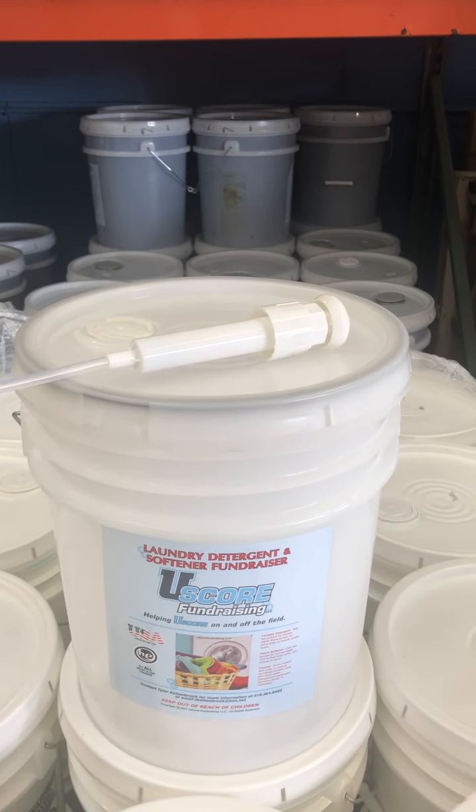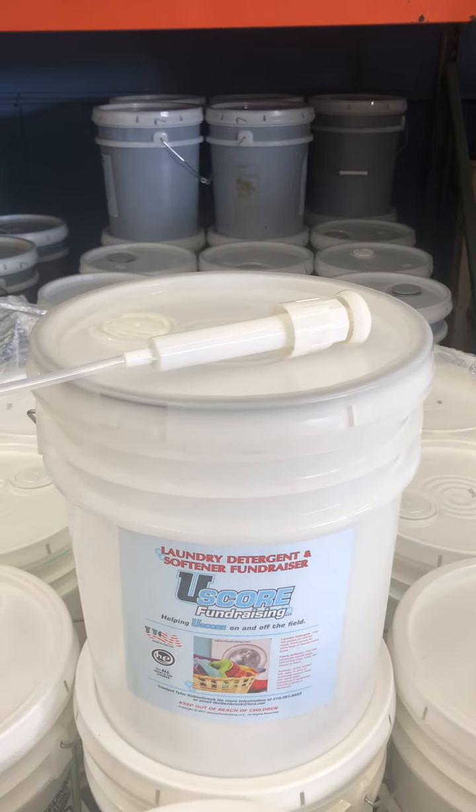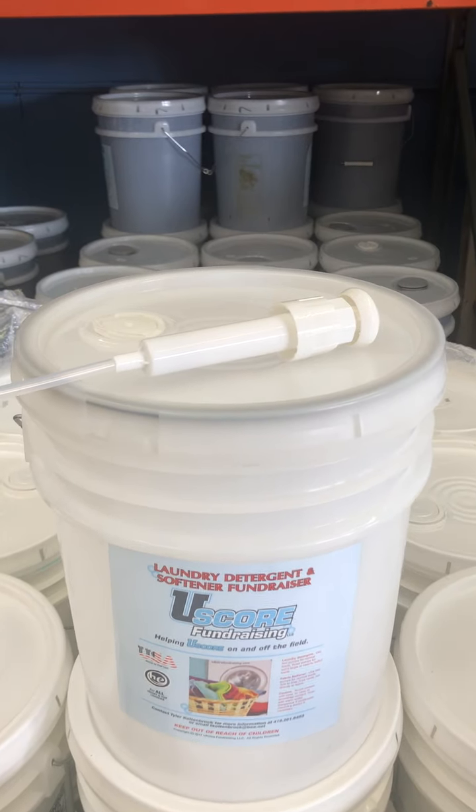Hello, everyone. Attaching the pump to the 5-gallon bucket of detergent or softener.